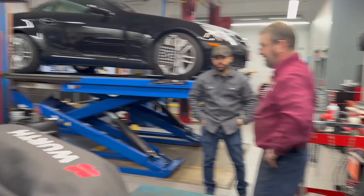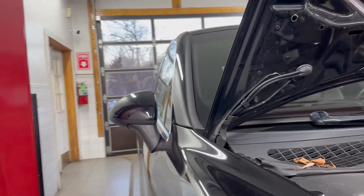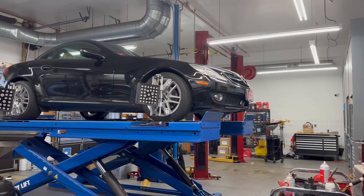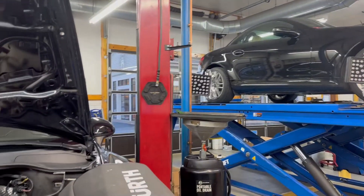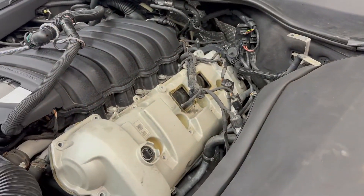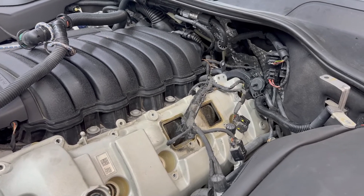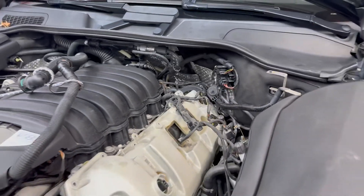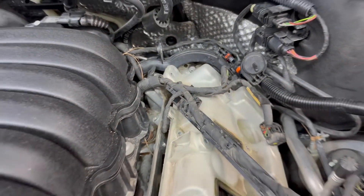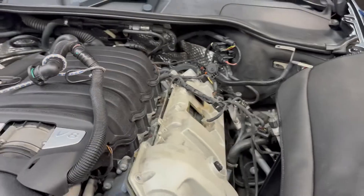We're working on a 2011 Porsche Cayenne S with a 4.8 V8 — an awesome engine. Sometimes you run into code P000C, which can be for bank one or bank two. We're dealing with bank two, and the check engine light with this code has been on and off for the last 1,500 miles. As a first step, we changed the camshaft position sensor, and the light was on for a few, then off for a few hundred miles.